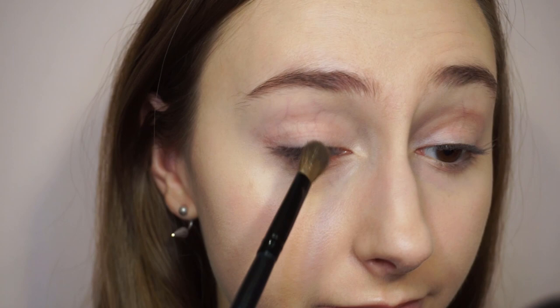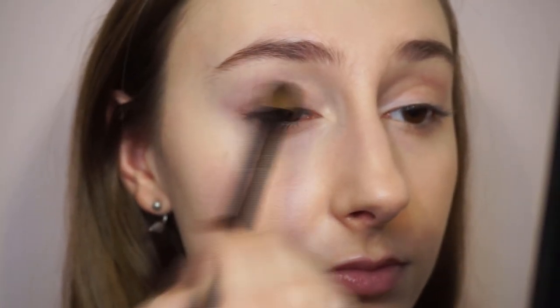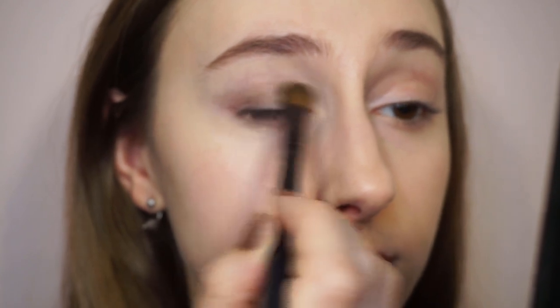I will use this lighter shade first — I will put this color all over the lid and slightly shape the outer corner. For the inner corner, I'm just stopping right here. No more. Just blending.